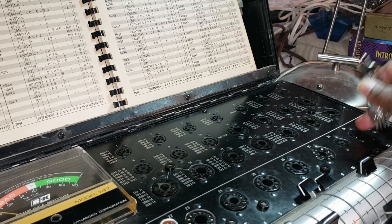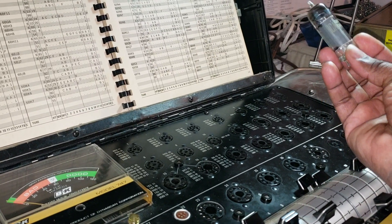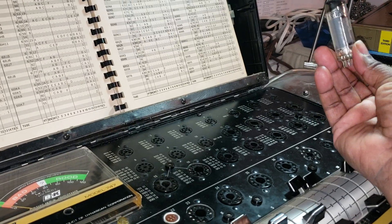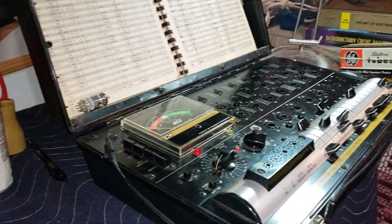Because the filaments on the inside are bad and it's leaking on the inside. So we're going to discard that tube — we don't want that to happen. No electron leakage. Bad stuff.